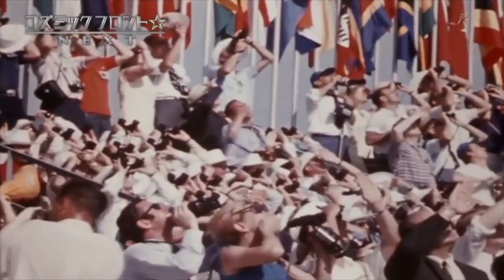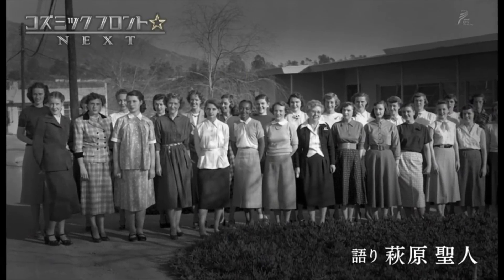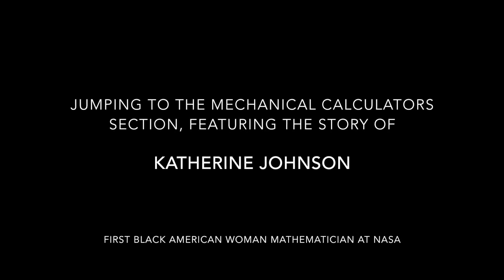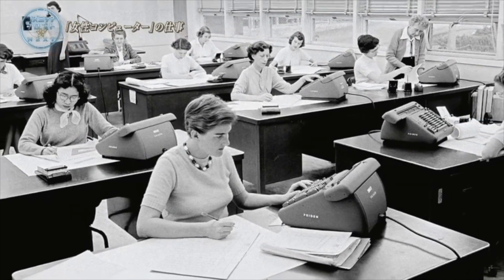In the United States, there were many women who were active in the development of key calculations. The most important work was done by people who were doing the calculations.